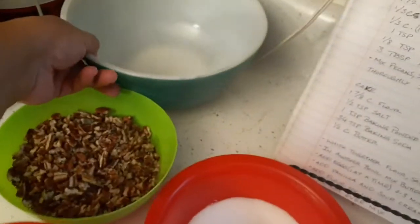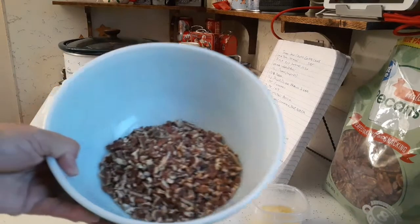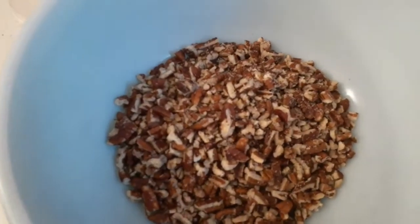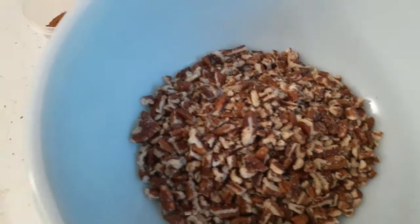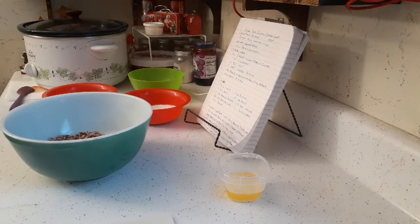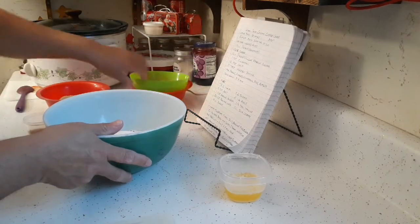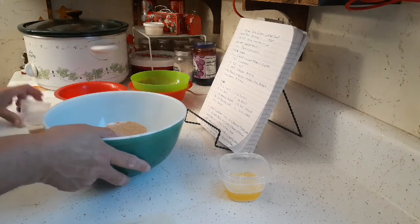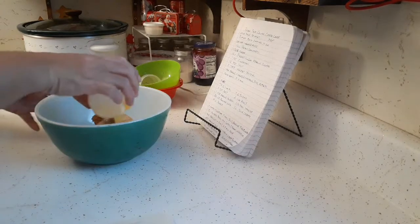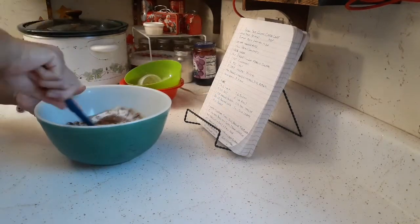I'm going to get all of this mixed up in the bowl and then put it to the side. Just to show you how I chopped the pecans — just little pieces like that. You don't want to chop them so fine that it's a powder, because this is going to be your crumb — the main ingredient. I've got my pecans in the bowl, I'm just going to dump everything else in there, then add my melted butter. I'll take this spatula and mix it all together, making sure everything is covered in butter.